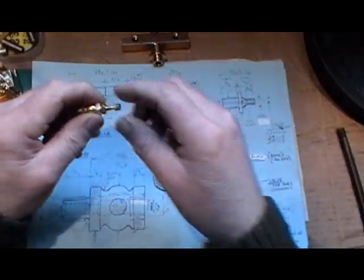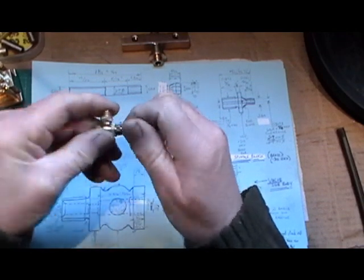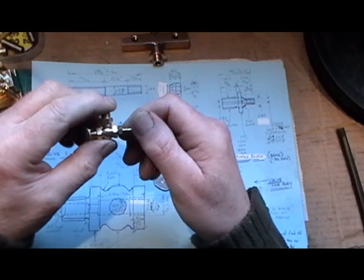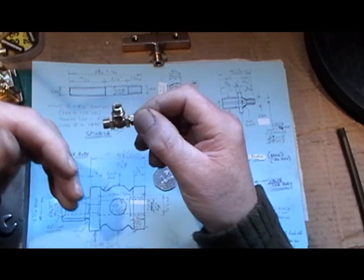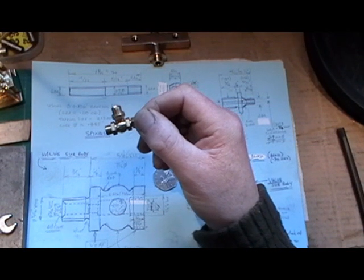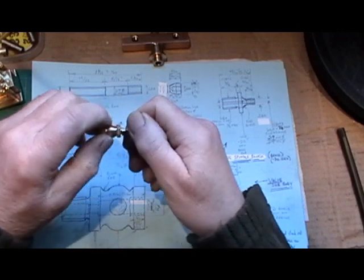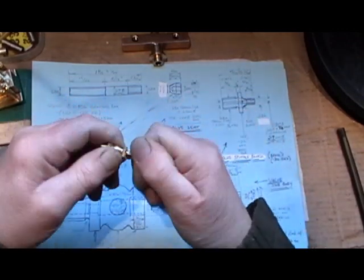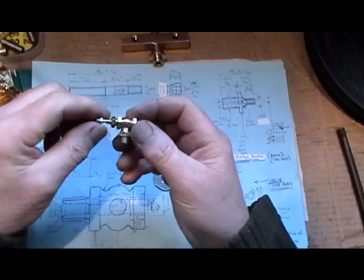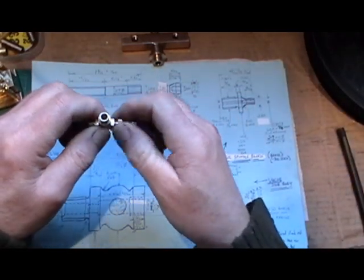I had a thinking day yesterday and I've come up with this prototype, and it works. It took a bit of fathoming out because there are so many different external and internal threads to do. You've got to make sure each thread doesn't break into each other and interfere with the valve, its seat, its spindle, and how it works on and off. That was a bit complicated and involved, but I've managed to succeed and make this prototype. I made it out of my head and drew it up later.